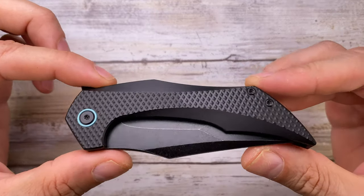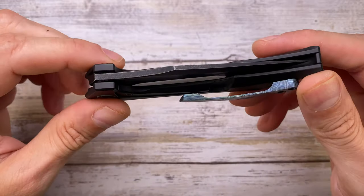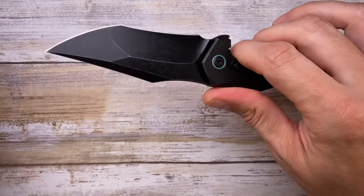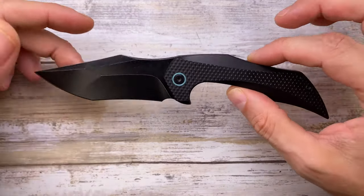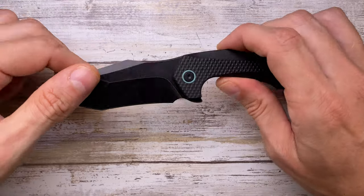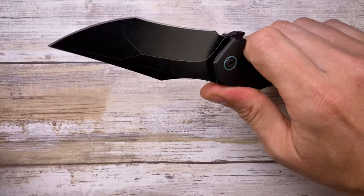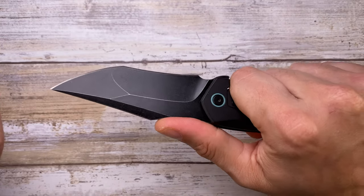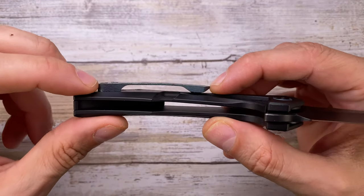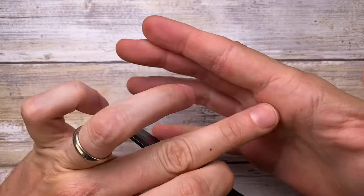The weight of this knife is 4.7 ounces because there's no internal skeletonization or milling — it's just two solid slabs of titanium and M390 steel. So it's not the lightest, but it's dense given its medium overall size. It feels like quality — not super light but well built. The feeling when you squeeze the handle will be a little bit mixed because the clip is quite tall and thick.